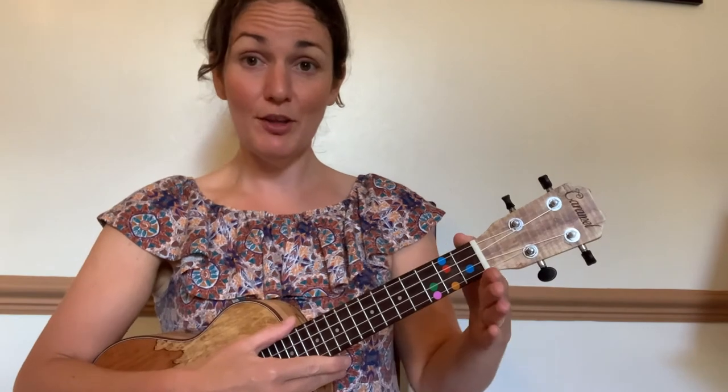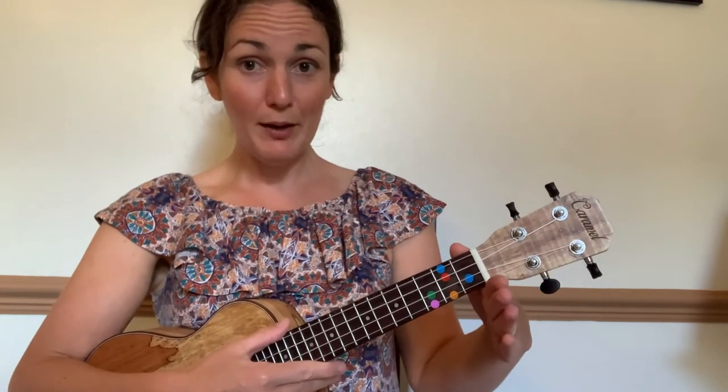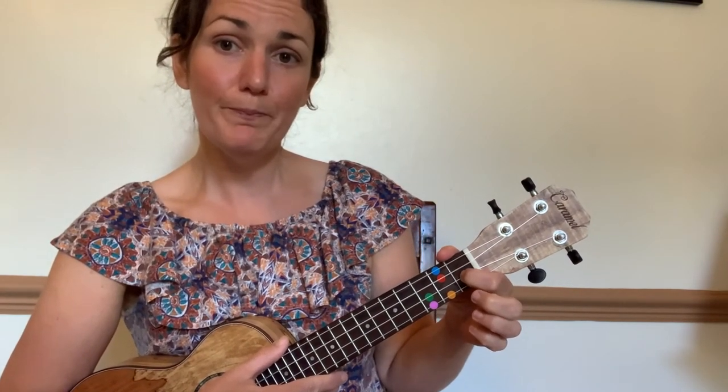We have one more chord to learn — it's called F. Starting from your really good position: sitting up straight, thumb on top, pile up those fingers. Fold finger number one, your index finger, onto the blue sticker in fret one all on its own, then reach up with finger two to cover the other blue sticker. Both blues covered, right up on your fingertips with square knuckles so you're not touching any extra strings.